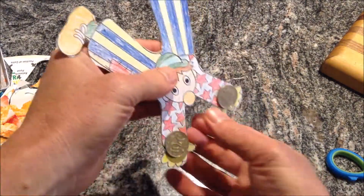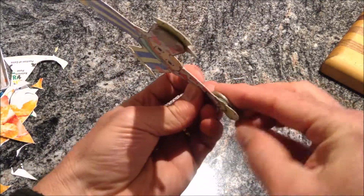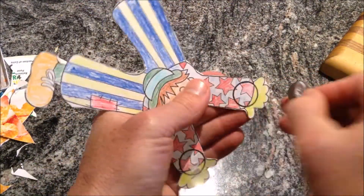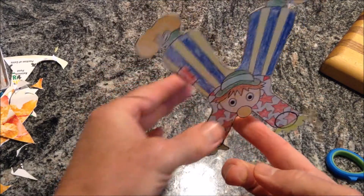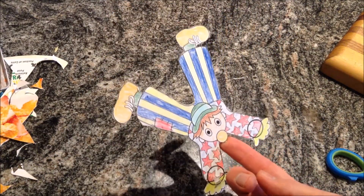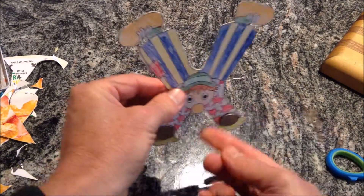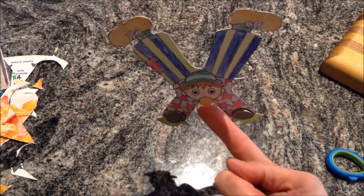I'm going to try a 10-cent coin. That's getting there — it's a little bit outweighing, I have to be careful of that. That's working a bit better now. I wonder if we did a 10-cent on the back and a 5-cent on the front. That's very good.